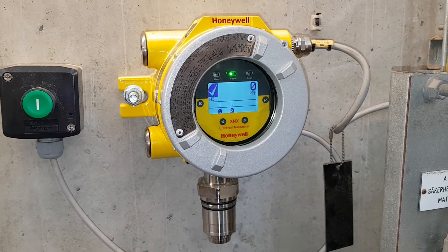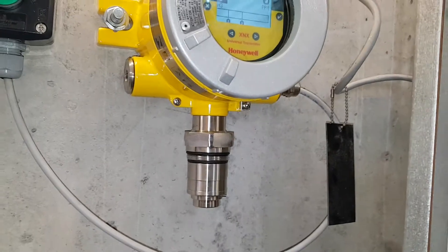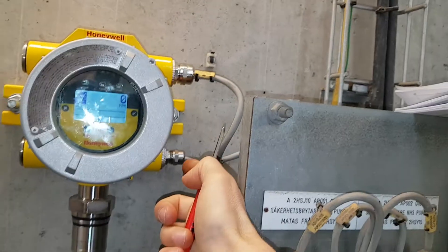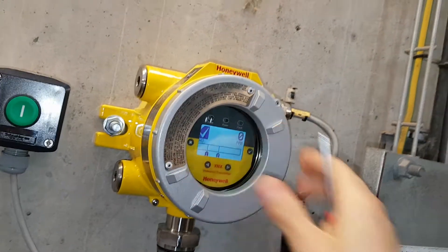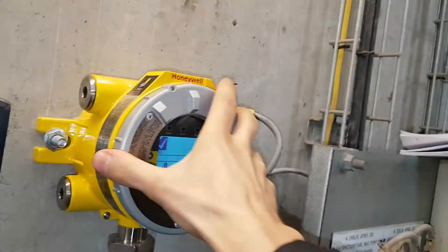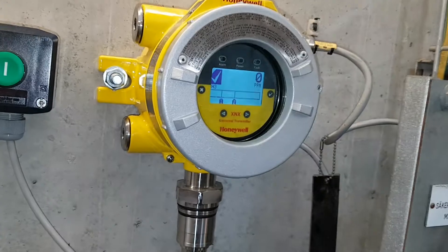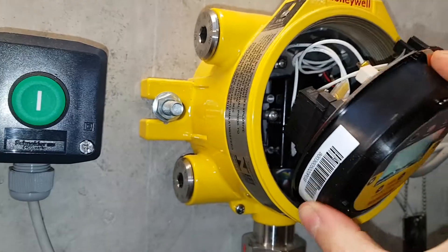You've got the sensor here and you've got different cable inlets — four possible cable inlets. I'll unscrew this one and show you the inside. So this is the inside of the unit.